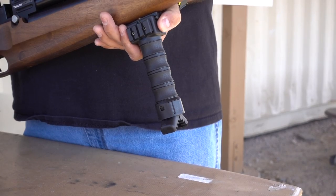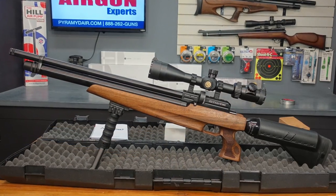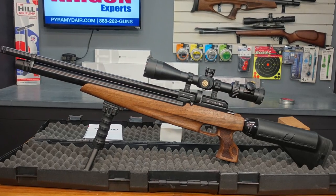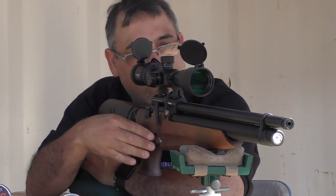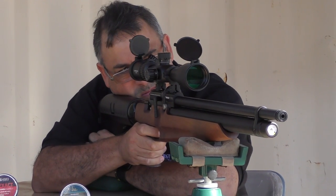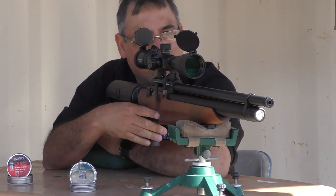You also get a removable forearm rail, pistol grip with bipod extension, and a hard shell case for the whole rig, and you get all of this for a lot less than you'd expect to pay. The rifle actually feels lighter than it looks and feels great on the bench or in the field. I simply can't see how they got so much value into this one package.